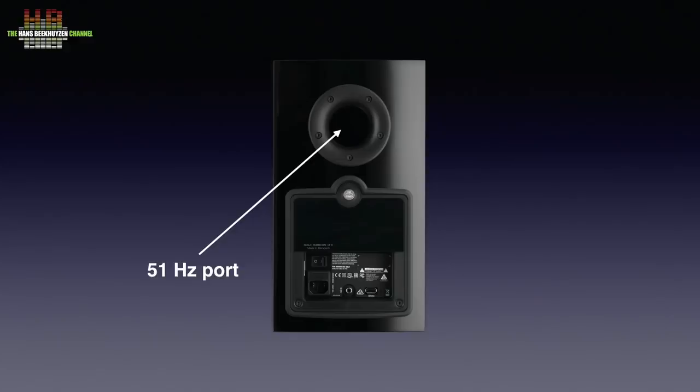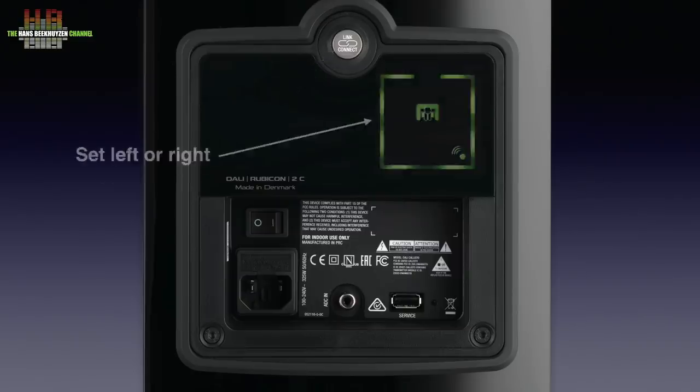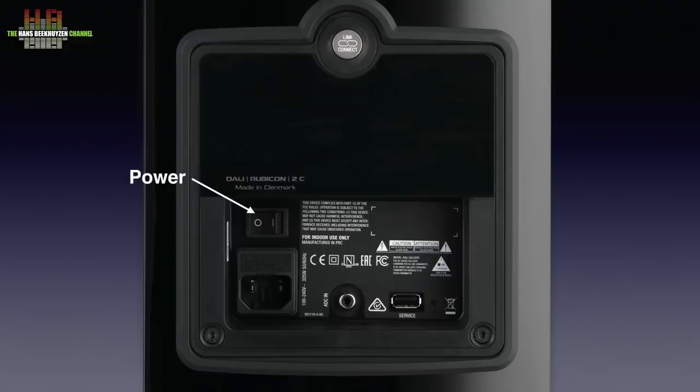On the rear we see an aerodynamically shaped port that is tuned to 51 Hz, and below it the connection panel. This holds the button to link the speaker to the Sound Hub. Pressing this button after the link is established lets you set the speaker for the left or right channel using this display. Further along we find the power switch, an IEC power socket with integrated fuse holder, the analog input on RCA, and a USB-A connector that is for service purposes only.